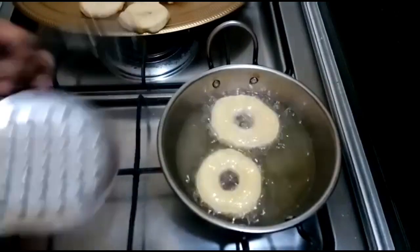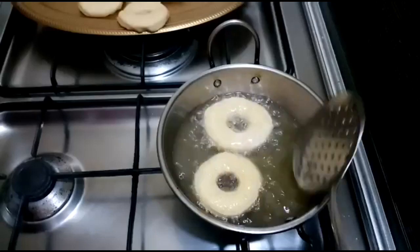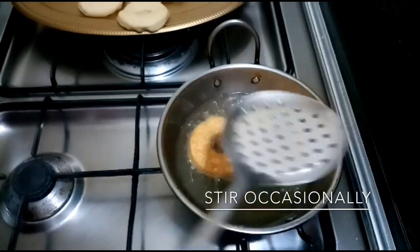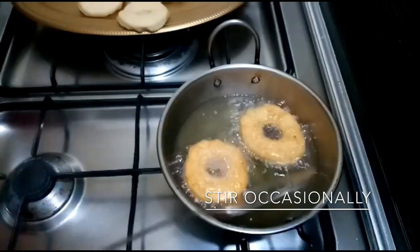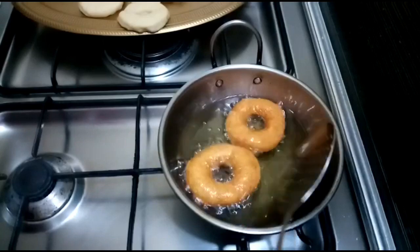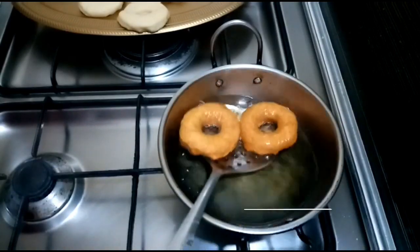If you want to make a doughnut, you can cook it in the pan. Once cooked, you can drain it on tissue paper.